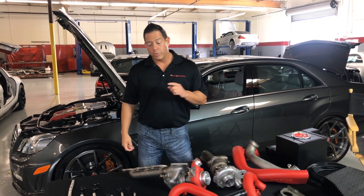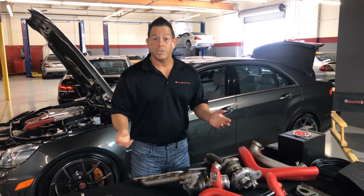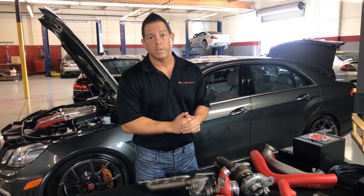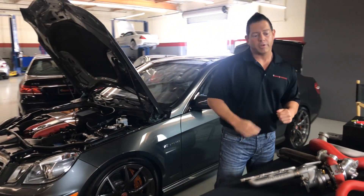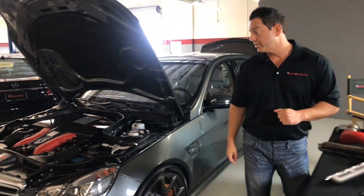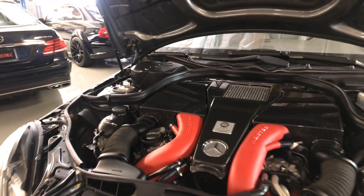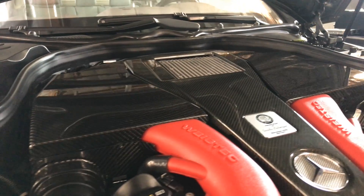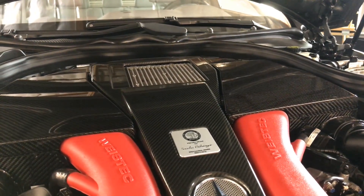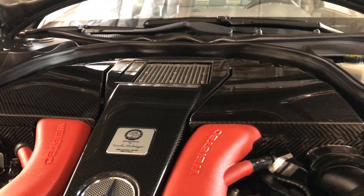Last but not least, I want to show you the finished product — what the final installation would look like on your vehicle. If we move directly behind me, we have an E63 with our W-4 kit installed. And as you can see, the fit and finish is just absolutely superb.